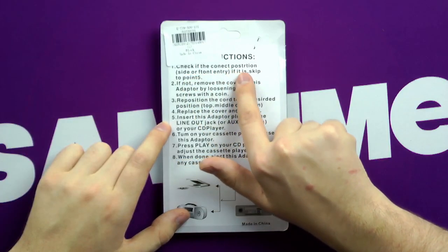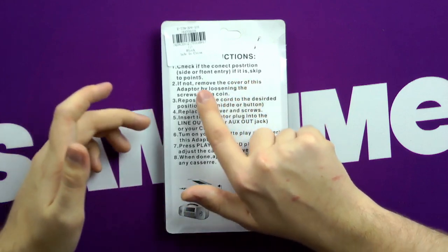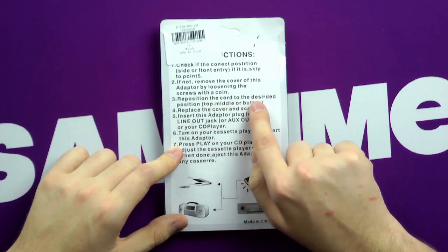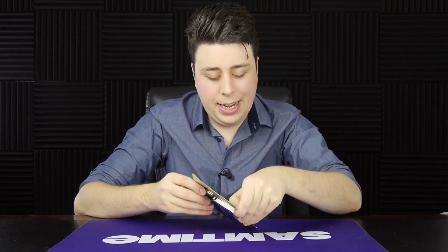A little different today — we are actually going to read the instructions because they are quite hilarious. "Check if the Kinect Postration side photont entry. If it is, skip to 0.5." So that's good to know, I would have skipped that otherwise. "Reposition the cord to the deserted position — top, middle, or button." So that's great. Thank you so much, China. Again, this is just a couple of bucks sent in by Gearbest. Thank you very much for sending in this one. Link in the description if you want to get one yourself.